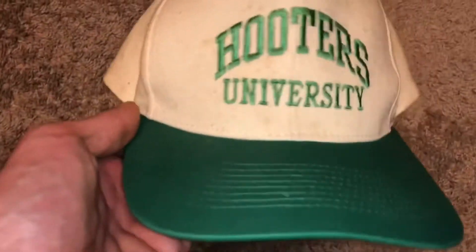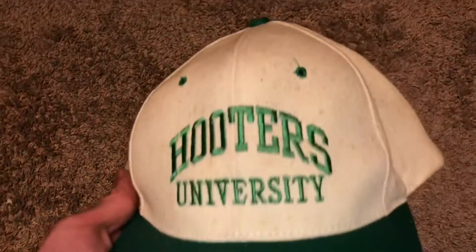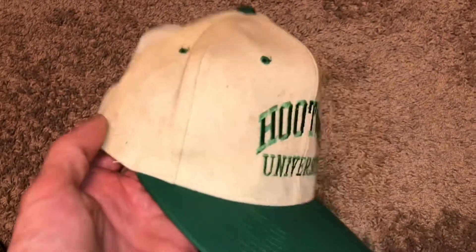Today I found this Hooters University hat — as you can see it's got stains all over it, looks like oil splatter or something. I have to see how much I can clean it up and get it looking fresh. It's in pretty bad shape right now but I'm pretty confident I can get all this out.